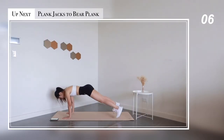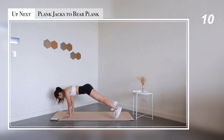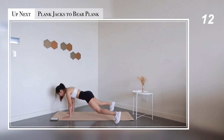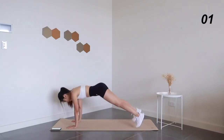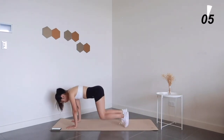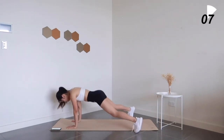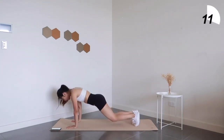Next exercise: plank jacks to bear plank. Just a quick reminder — make sure to keep your core engaged, pull your navel to your spine, and keep your breath consistent with every jump.